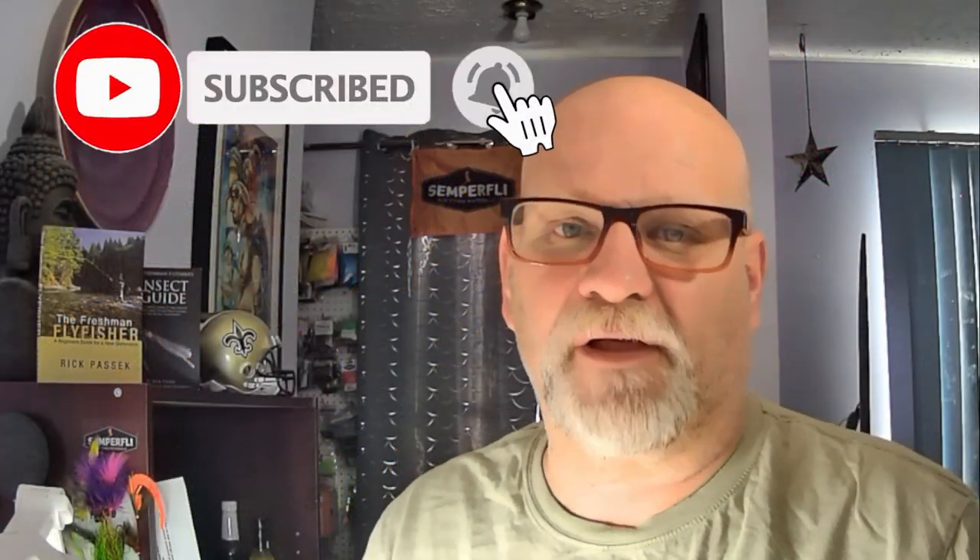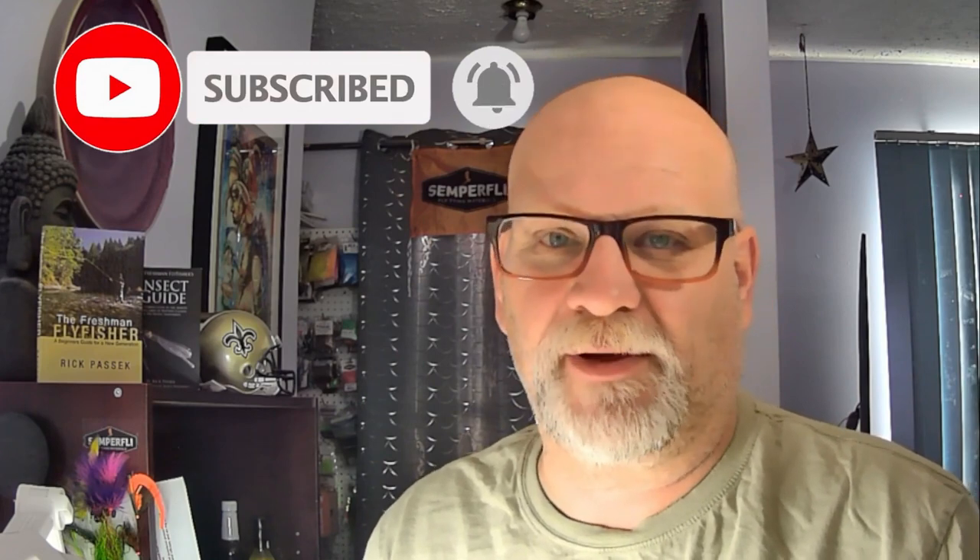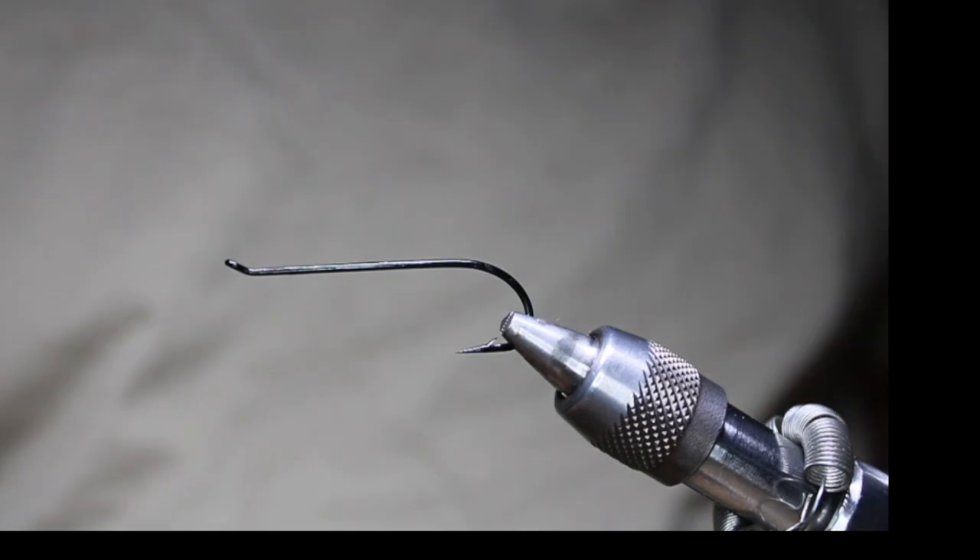Hello everyone, my name is Rick Pasek, I'm the Fly Fish Fanatic, and welcome to my tying bench today. I'll be tying a steelhead spey pattern — I've used it for salmon as well, done okay with it once with salmon, but this is primarily a steelhead pattern. I call it my Pink Lady. This one takes a little bit longer than a smaller fly because there are more steps to it.